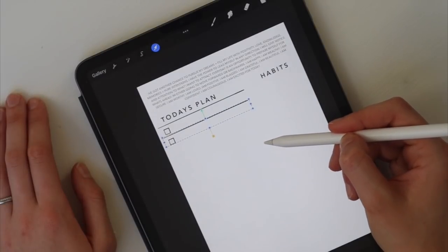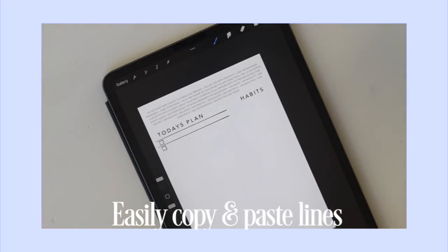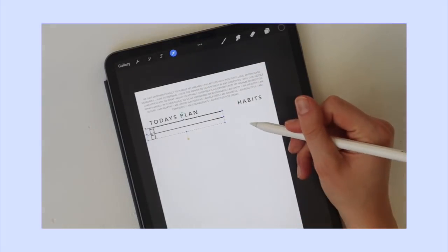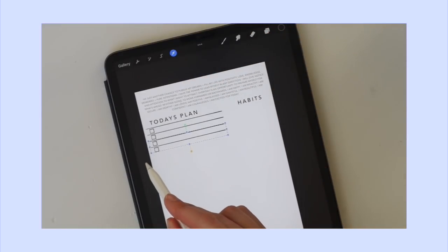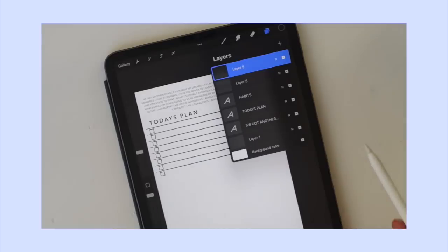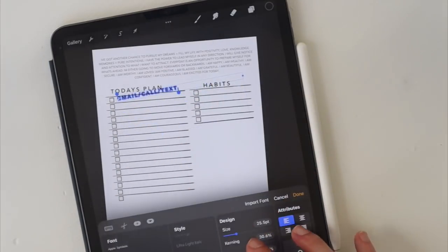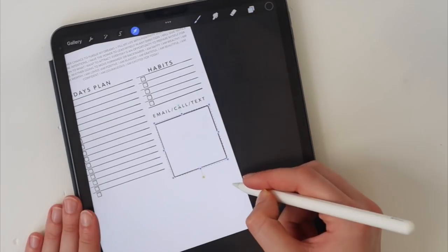At her top section she had one column for Manny, her assistant, but since I don't have an assistant I just typed in 'habits.' Once you have these two layers, you pinch them together so they're in one layer, then hit duplicate and bring those down. You can also tap the screen just to move it slightly, then pinch again and duplicate. This makes the process really easy. I just went in using the text tool, straight line trick, and box tool and recreated the exact layout.